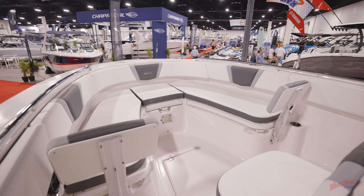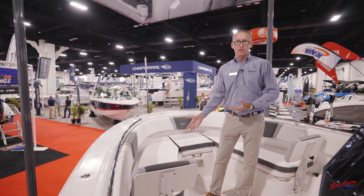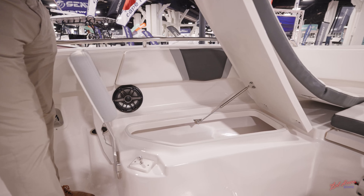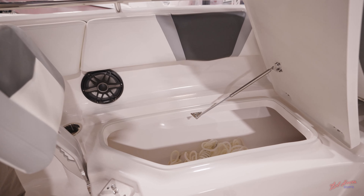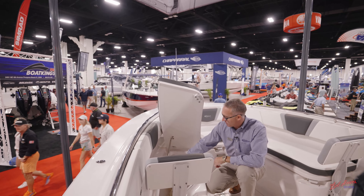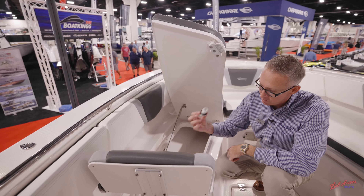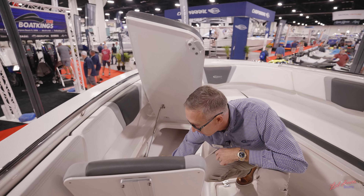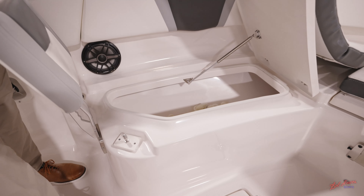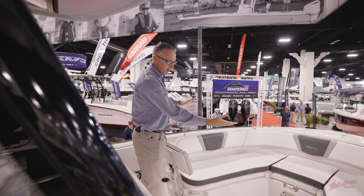Moving up to the bow of the boat, Robalo has three insulated compartments that you can use as coolers or dry storage. On most brands you have to unsnap the cushion to access the compartment, but Robalo built in an integrated handle that allows you to leave the cushion on the lid when you open it and still have full access. The compartment has a full stainless steel gas-assist strut and also a Yeti-style drain so you can twist it to drain slowly or keep the ice in, and a seal around the lid.